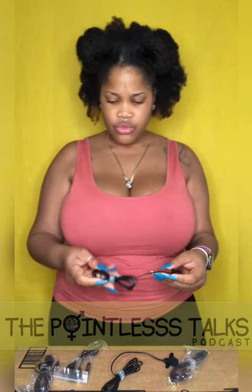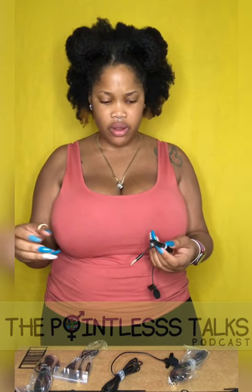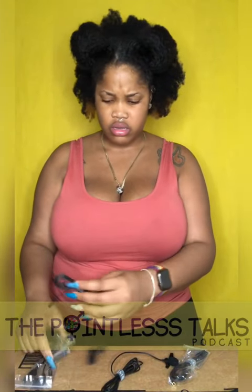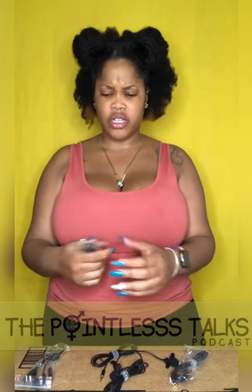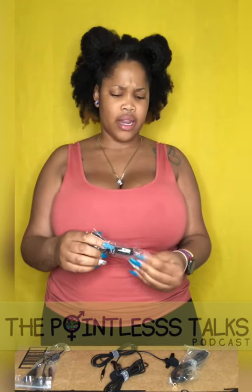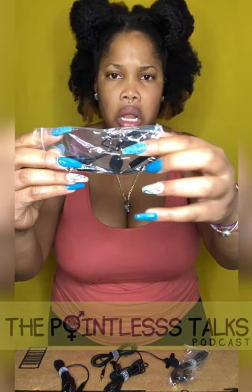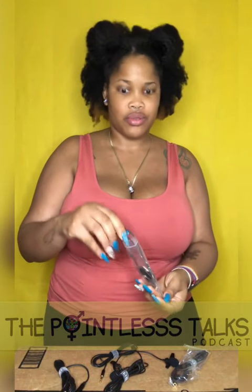I purchased this and it said it was like two mics but you had to connect them both to whatever. This makes me a lot happier because in the picture it looked like they were both connected to one wire, and then you had to still add it to the adapter wire and then to the splitter. Oh, they got little baby pop filters! Yeah, little baby pop filters — things that I can lose.